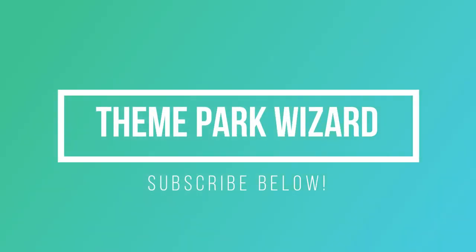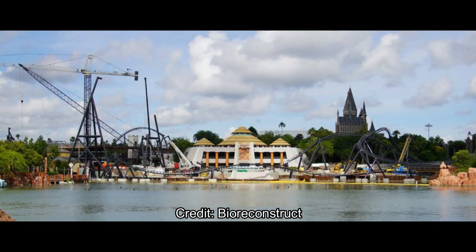Alright, welcome back to Theme Park Wizard. Today we have another Jurassic Park roller coaster update from Islands of Adventure. All these photos are thanks to BioReconstructor's amazing work. He sends pictures of all construction updates and aerials and on-the-ground shots of all theme parks, East Coast and West Coast.